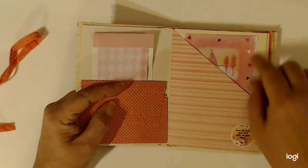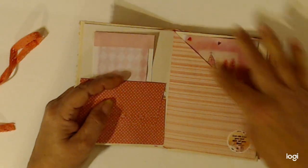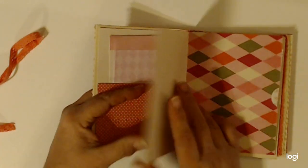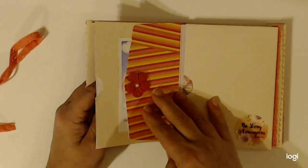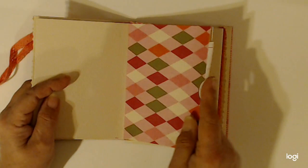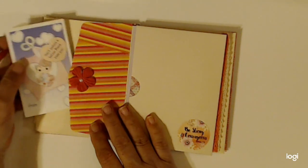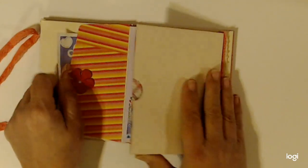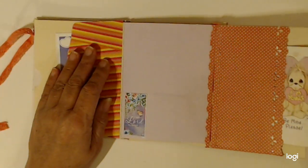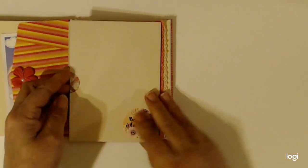I took this part of the card off to make a tuck spot or a pocket. And then in the back, this piece here became a tuck spot. There is a pocket there. This flips out this way with a pocket there and another one here.